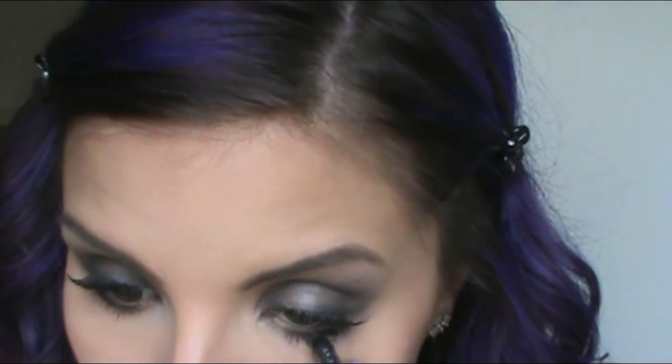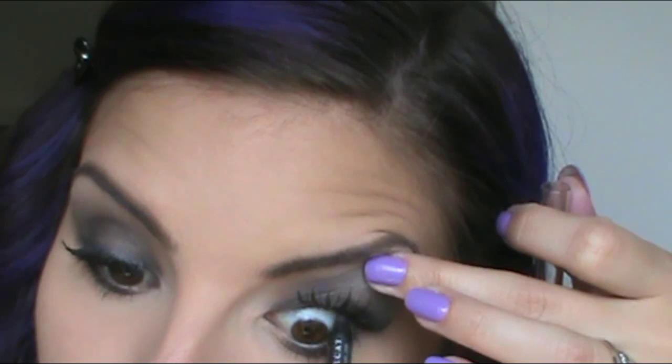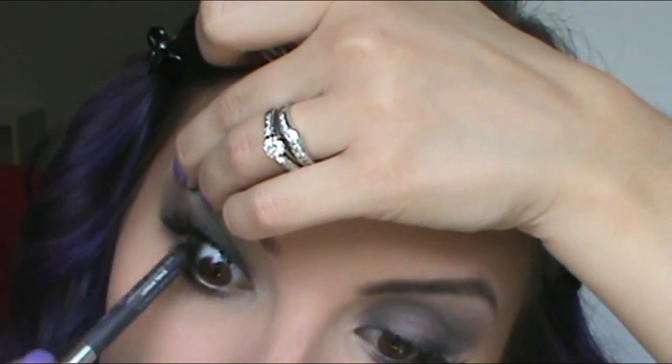Then I am going to line my upper and lower waterline with the Urban Decay 24/7 pencil in the color Smoke. I apologize for my eyeballs looking super creepy right now, but you've got to do what you've got to do to get that liner in your tightline.